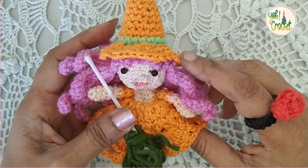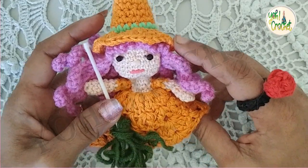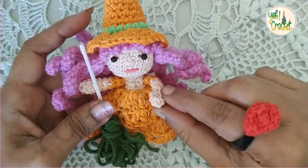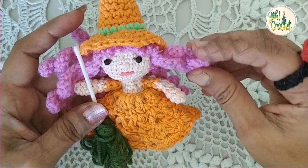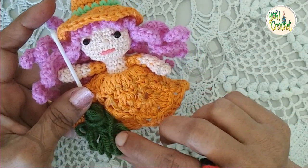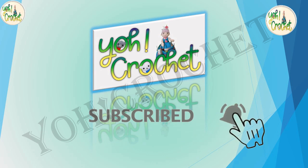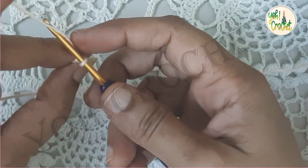Hi friends, welcome back to yet another video tutorial. This is our final part for the Halloween witch. In this part we are going to see how to make the hands — you will be making two of these — and the hair, along with the witch's wand. So let's start.